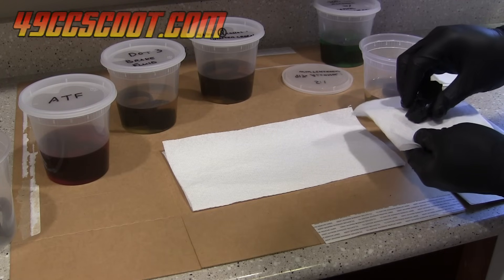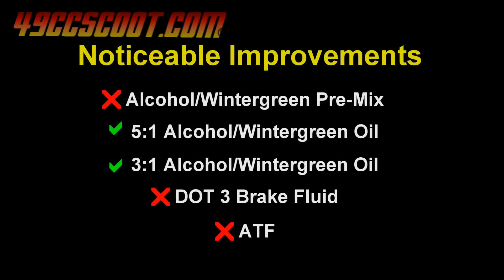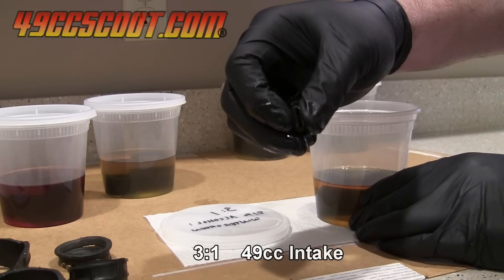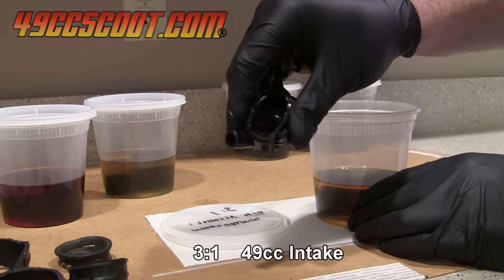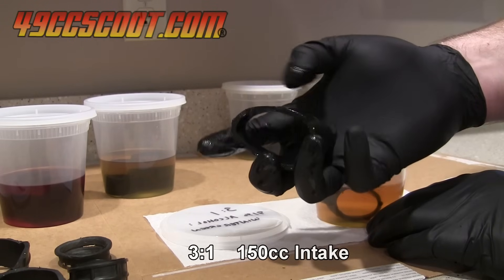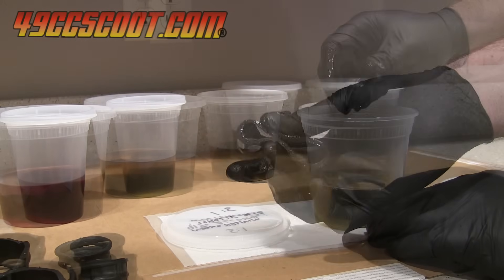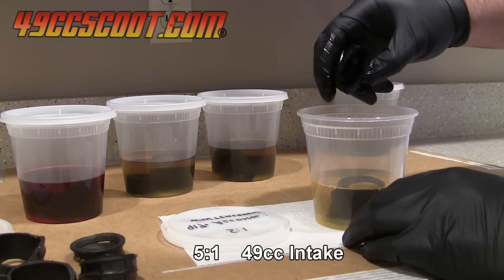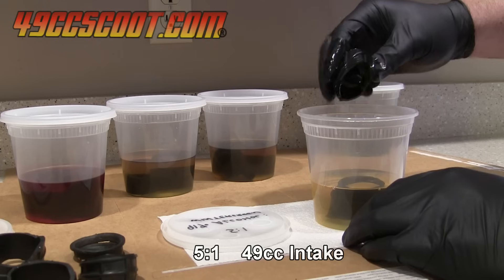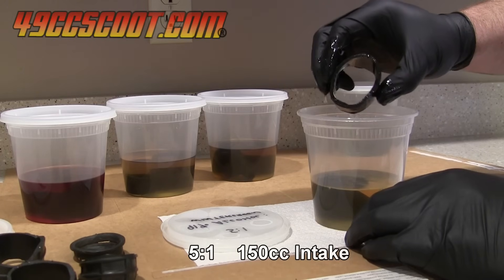I resealed everything and let the rubber soak for another 24 hours to total 48 hours in the fluids. Once again, the wintergreen oil and alcohol mixtures had improved and the rest had not obviously changed. The 3 to 1 mix continued to show the most softening, but I felt the parts should still be softer to feel restored. The 5 to 1 mixture seemed to work better on the 150cc intake piece than on the 49cc piece — there was an easily detectable change in the 150cc piece, while the 49cc part hadn't changed a whole lot but was softer than before.